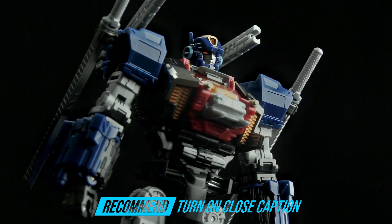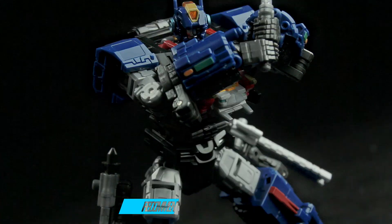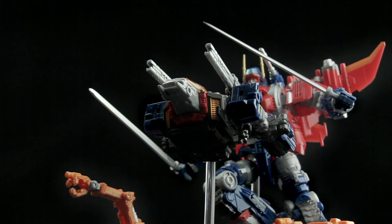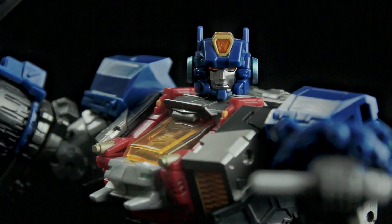Hey, what's up everyone, welcome to another Safety Breakers video review. And in today's video we're gonna take a look at another Diaclone robot figure — Trivers Tridasher from Takara Tomy. Enjoy!